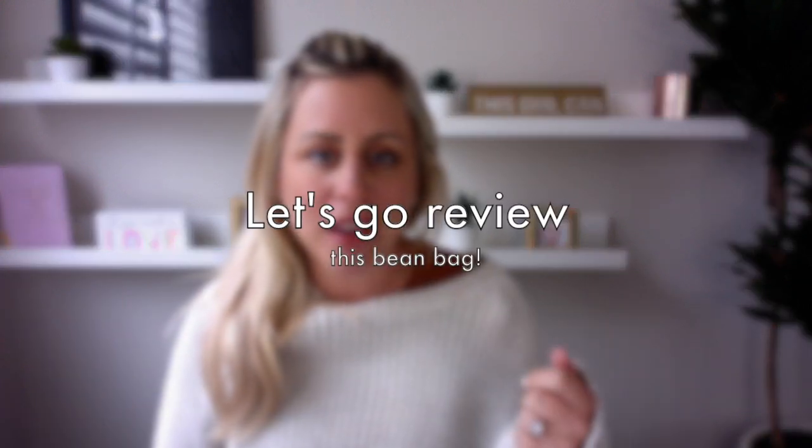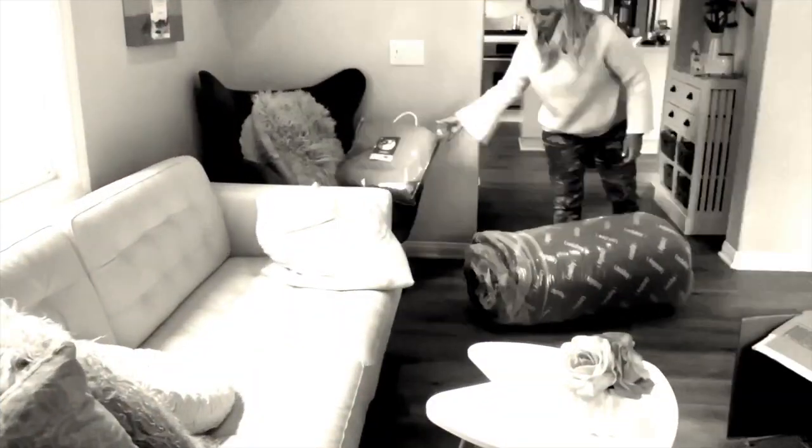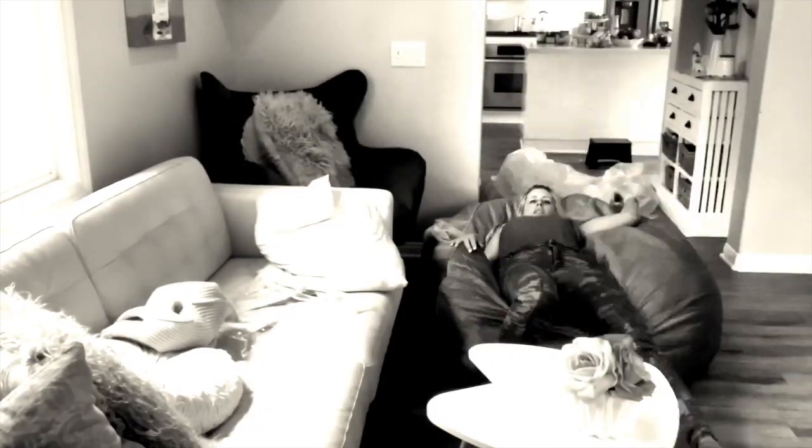The box has arrived and I'm going to open it. So here's my review and what I think about the beanbag.